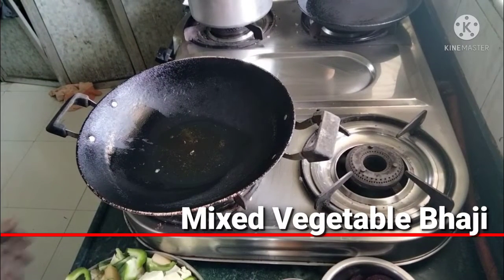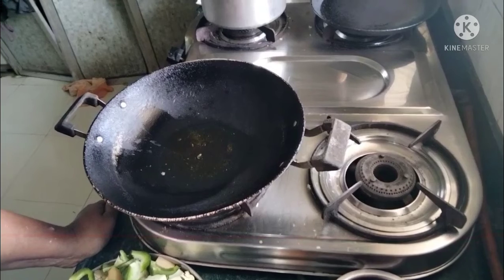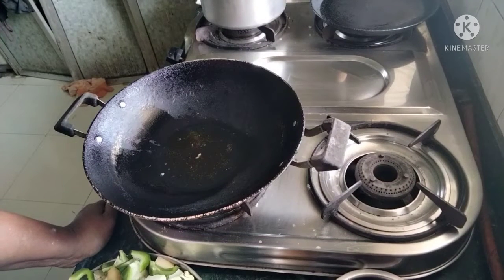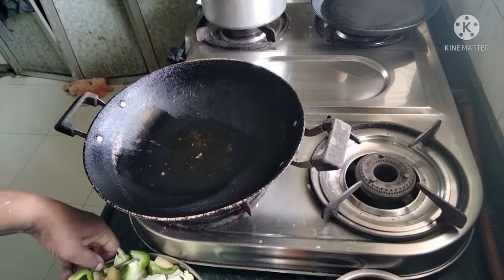Hello everyone, welcome to a new episode. Today we will make a mixed wedge.